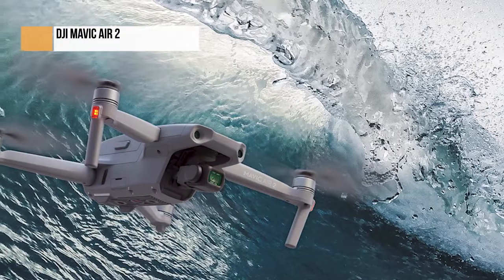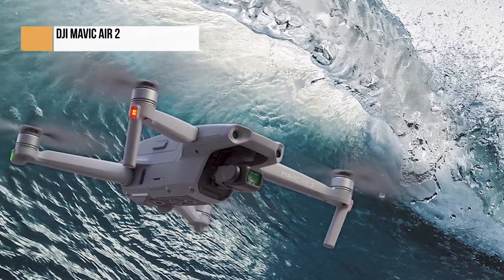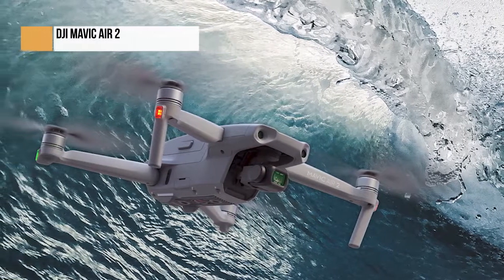The Mavic Air 2 isn't perfect, but it's a pleasure to fly and shoot with, and could easily become the most popular DJI drone to date.